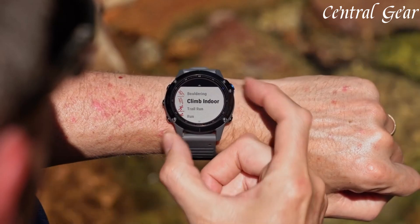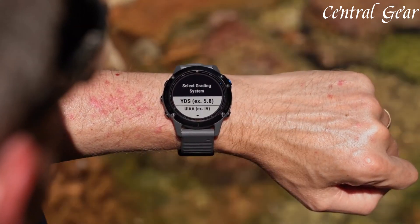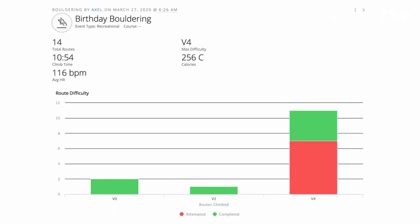Combining sophisticated technology, versatile functionality, and robust durability, the Garmin Fenix 6 stands out as a premier choice for those seeking a high-performance, all-in-one smartwatch for their active lifestyles and outdoor adventures.